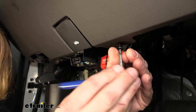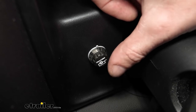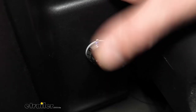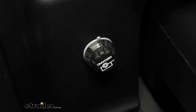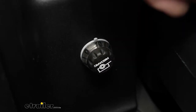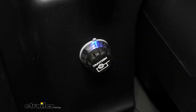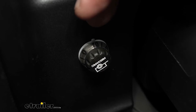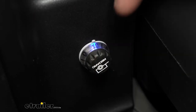Now that you've got this installed, if you just press the button you should see it pulse blue — kind of breathe and then die out. That'll show us that our module is hooked up and responding. That blue pulse is an indication saying it doesn't see a trailer connected and you need to hook a trailer up.